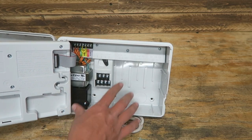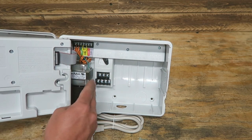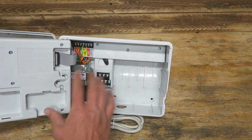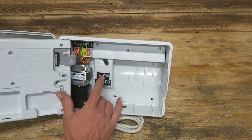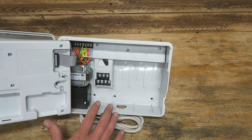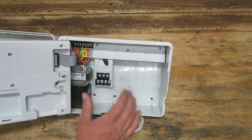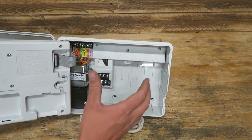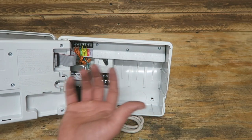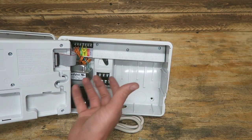What the master valve does is every time the controller turns on, it sends power to the master valve and keeps it on while it waters all of your zones — one through whatever, one through 22, however many zones you've got. The master valve stays on the whole time it's watering, then it turns off. What that does is keep your main line turned off when your system's not running. So if you have a main line break, it's only going to be leaking for the time that your system is running — not 24/7.